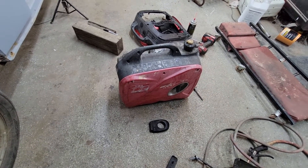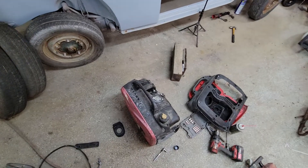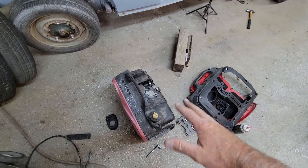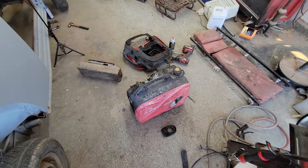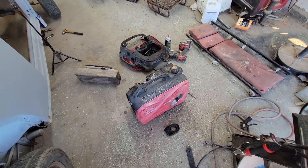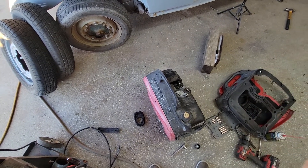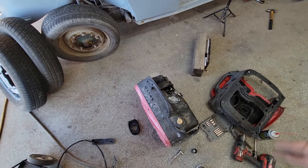I was able to start it up without having it all put back together, which is nice — that way I could make sure I didn't forget something. It does seem to be running better. It was running kind of lean, shaky, and poppy. I think that resolved the issue. It only did that when it was cold because when it was running lean it took a long time to warm up. That's why they have a choke — it needs to be richer when cold.